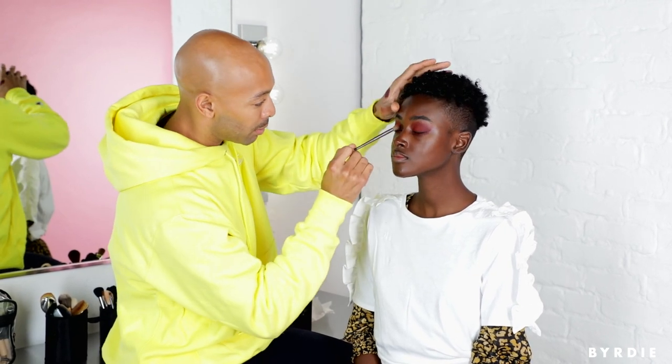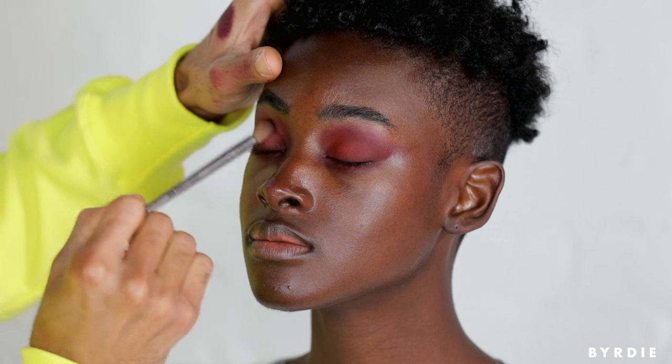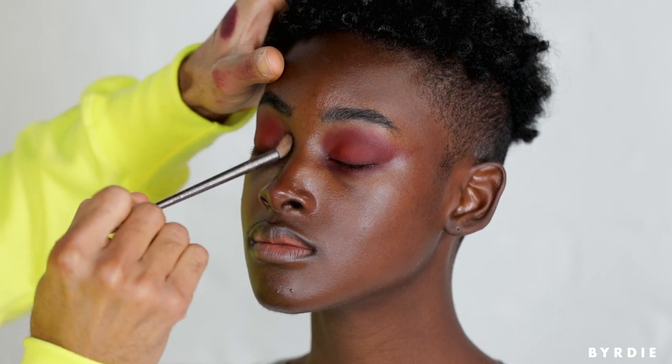Now I'm going to go for a brush that has zero product on it — this is like my magic eraser. I'm going to use this brush to blend, blend, blend, just to make sure there are no lines and everything has a beautiful wash.